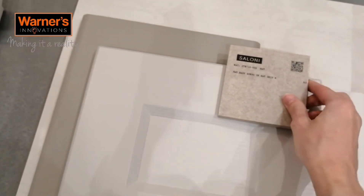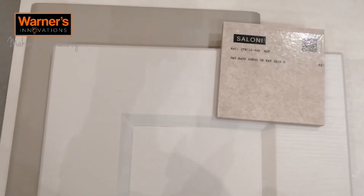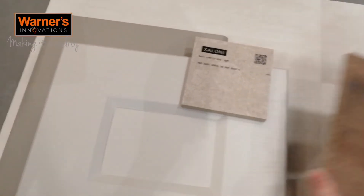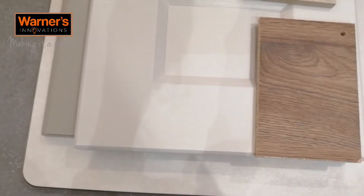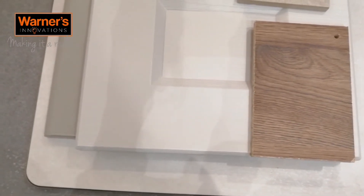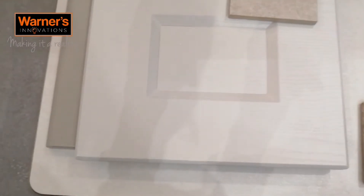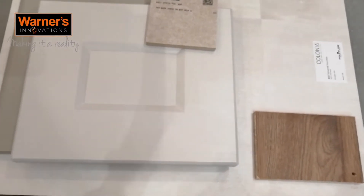This tile sample goes really nicely and complements both textures and finishes, picking up the different tones and working harmoniously in the space. The wood sample here is another option — you can have it on the sides of your furniture if you want to include a more natural element, or you can also have it as a floor tile, which is a lovely way to introduce that natural feel.